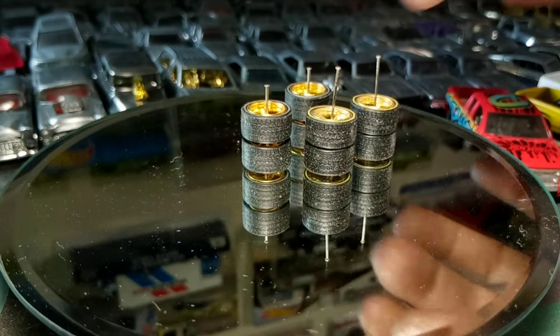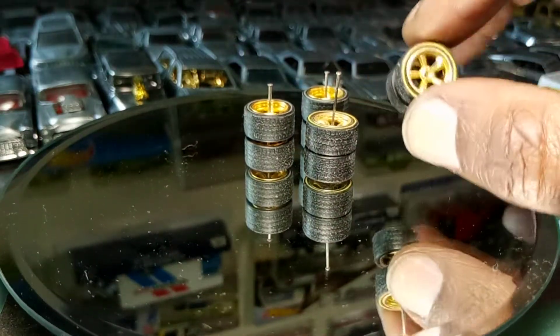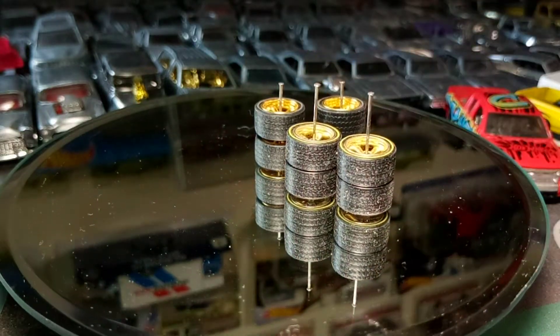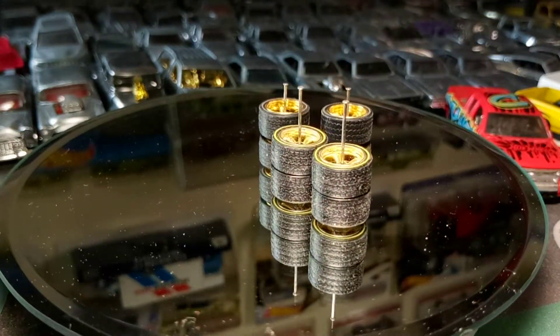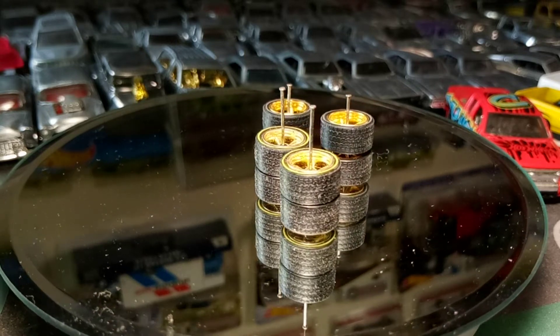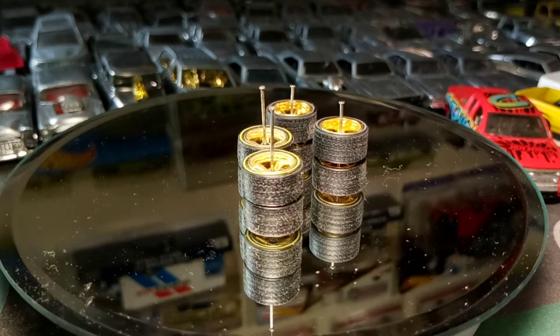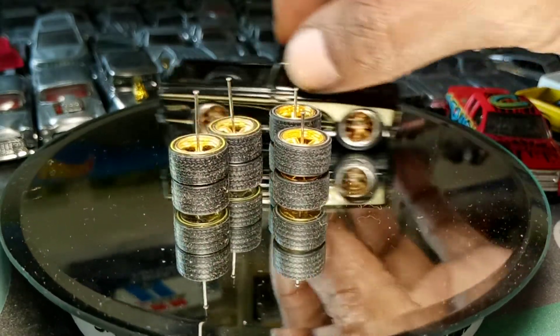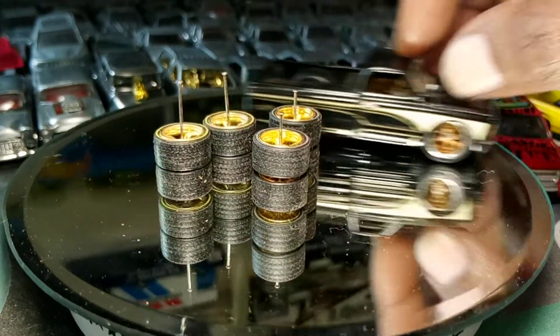Look at these big boys. Y'all ever use these big wheels? Probably like, nah, we can't use them big wheels — they too big, I don't even know where to put them on. I'm going to show you two castings that they can go on and look right. First one is this boy — look at that. You got to do some adjusting, but you can get them to roll right.